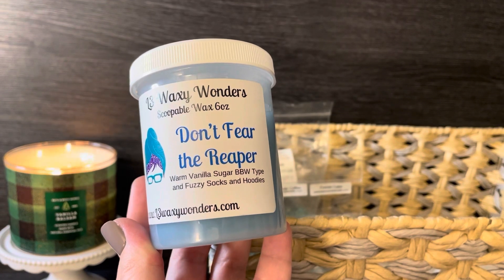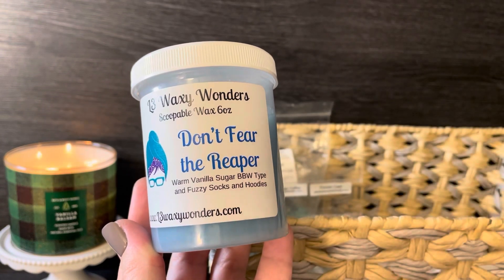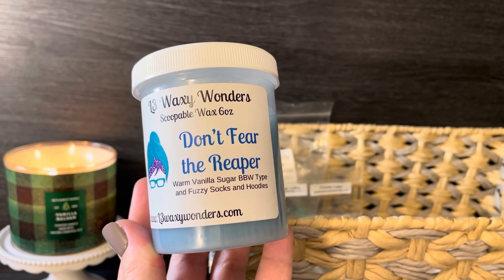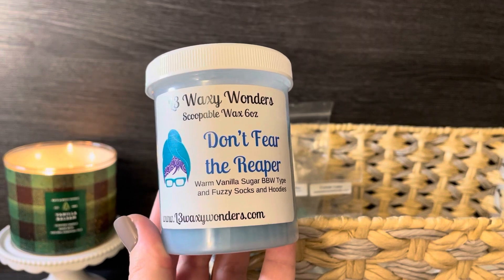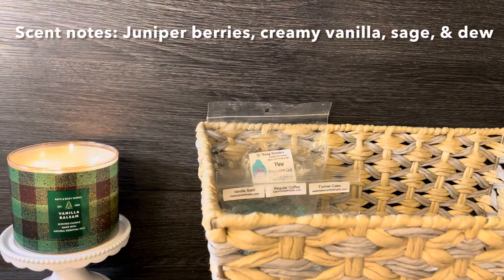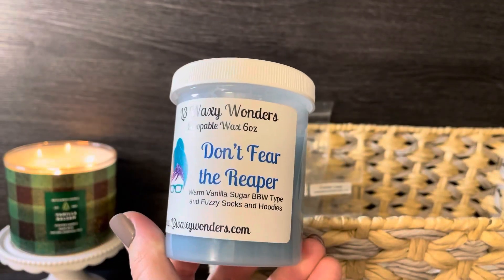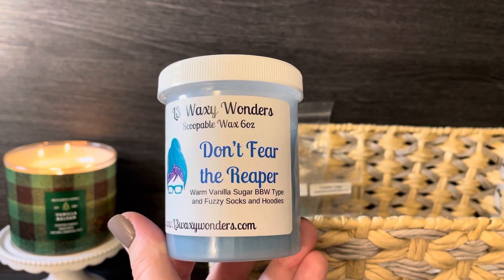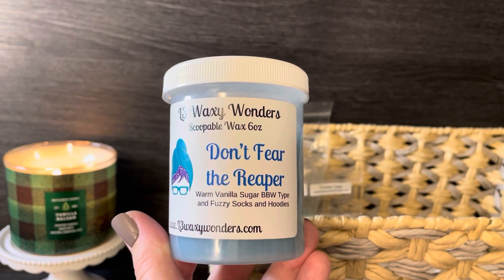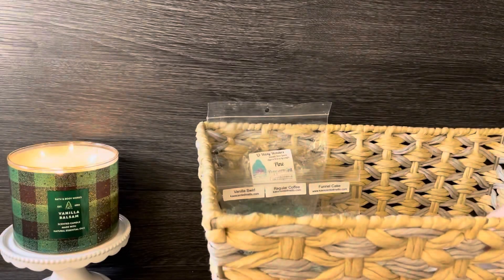This scoopable is 'Don't Fear the Reaper,' which is warm vanilla sugar — a Bath & Body Works type — and fuzzy socks and hoodies. I'm not sure of the exact scent notes on fuzzy socks and hoodies but I get kind of a masculine vibe from it, and then you get that nice warm vanilla sugar. It's a really nice, calming, relaxing scent — perfect for the bedroom.